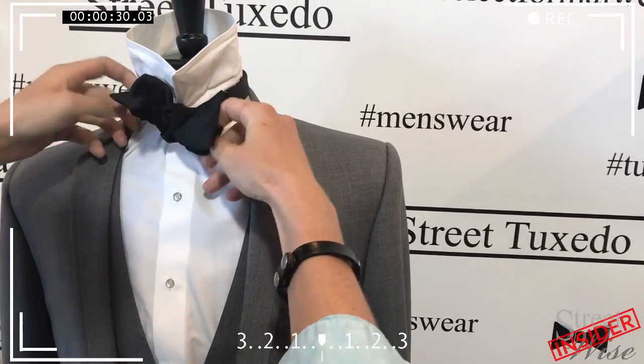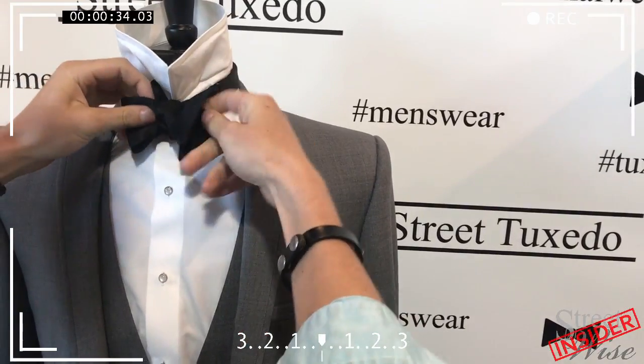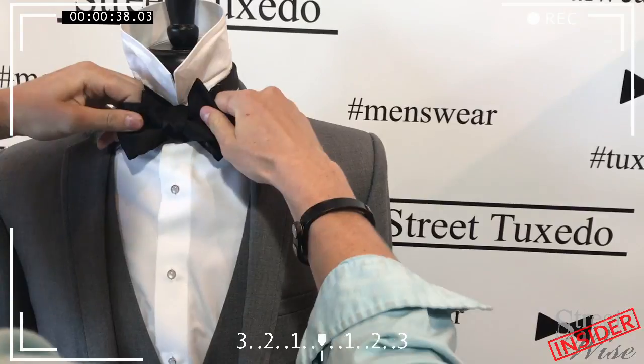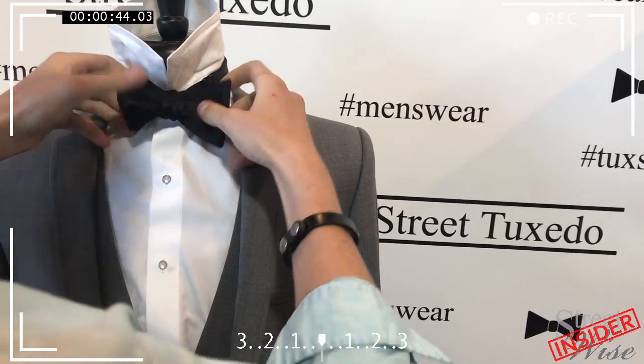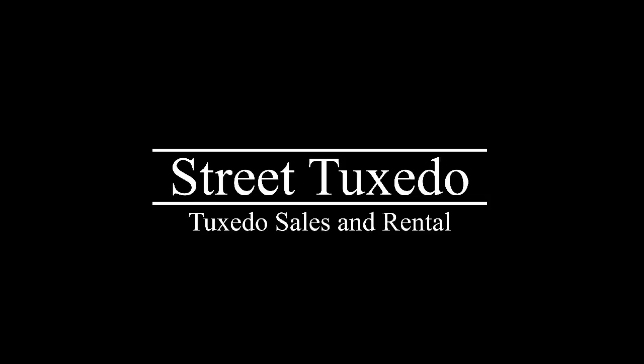In my technique, I like to put my fingers in each of the loops, and then grab each of the tag ends, and you're just going to keep pulling and tightening so that you can get the desired shape. Just like that.